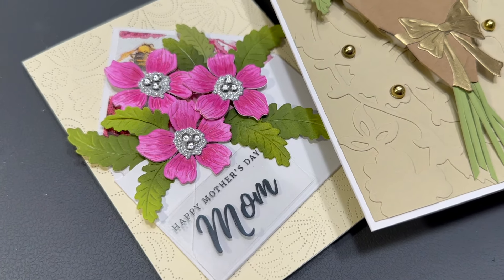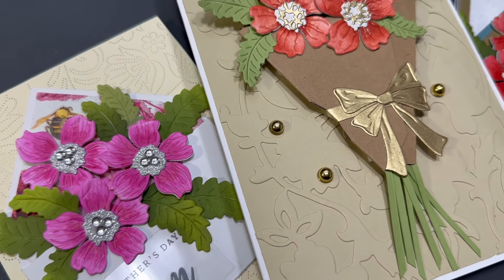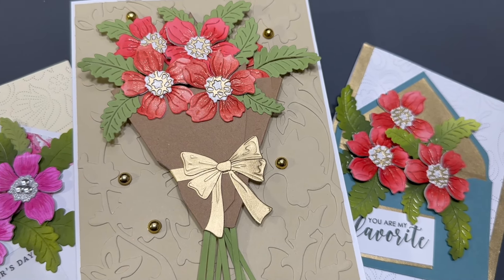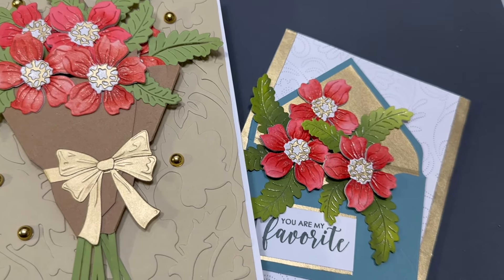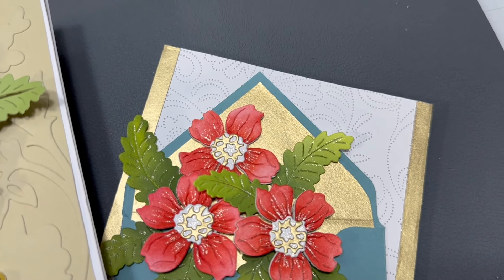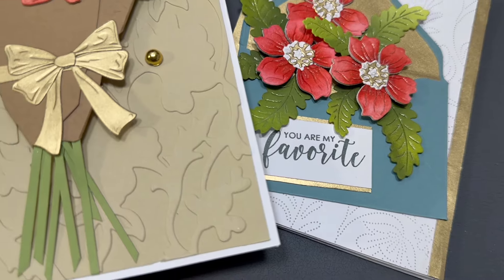Hi Crafty Friends, it's Katya. Thank you for joining me today, I'm glad you're here. I can't wait to share with you this great idea I had about a quick way to color multiple die cuts at the same time without messing them up, if they happen to be delicate and small dies like these.